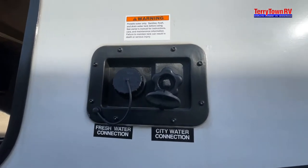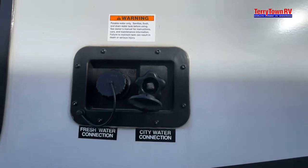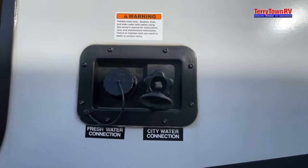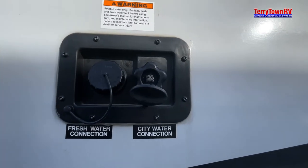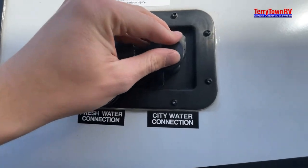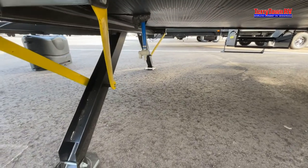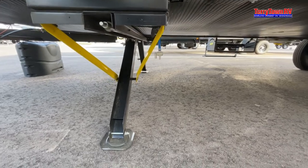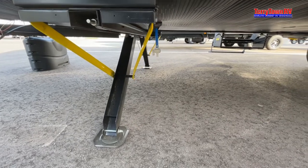The city water connection hookup is for campgrounds. When you pull up to a campground and get into your spot, this is the water connection you're going to need. Since campgrounds are pushing a lot of pressure through those water lines, I recommend getting a water pressure regulator — it'll help reduce the pressure so it won't end up blowing your lines. If you still have excess water in the fresh tank, open that little tab and the water will drain out.